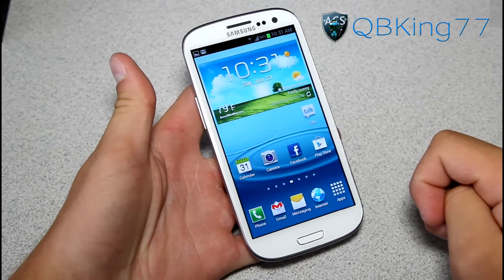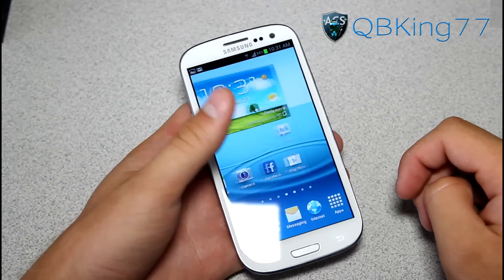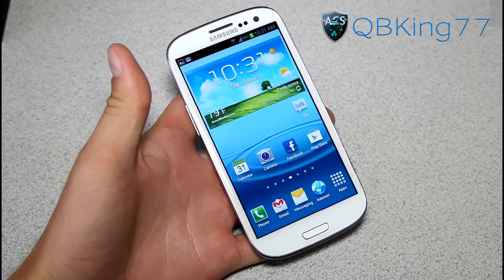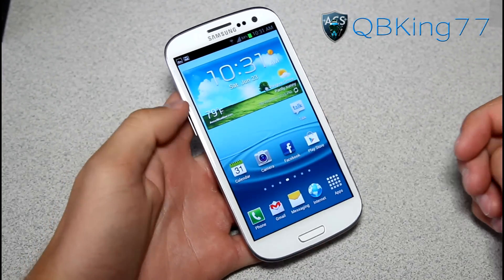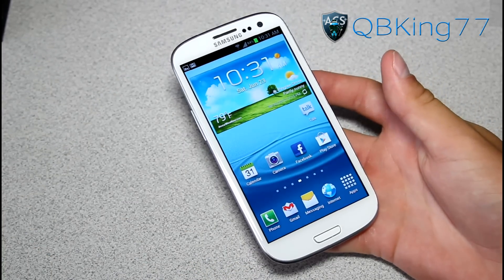That's a quick video showing you how to take a screenshot on the Samsung Galaxy S3. Hopefully this helps. Be sure to leave a comment and subscribe as well. Follow me on Facebook, Twitter and Google+. All links will be in the description of the video below. As always, thanks for watching — be sure to give this video a thumbs up.